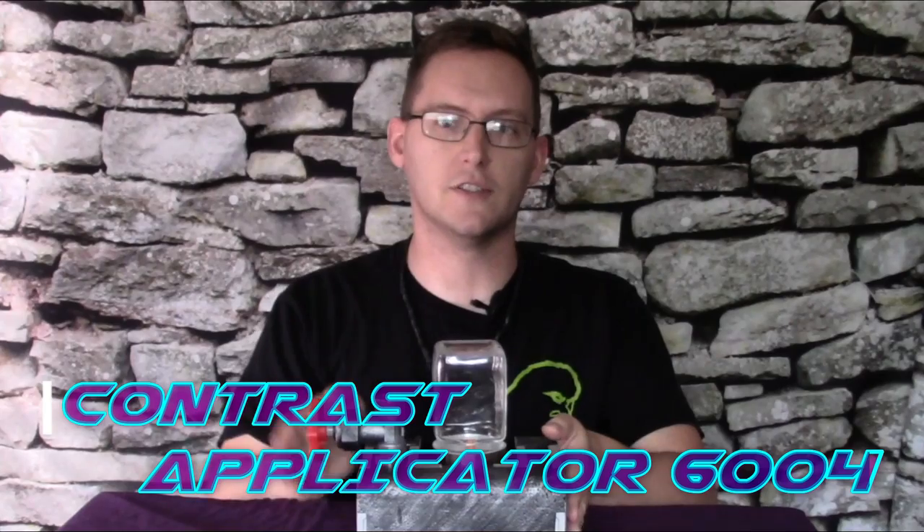This is 2019, so we here at Warbudgies, to commemorate this weekend, would like to present to you the latest innovation in brushless miniature painting: the Contrast Applicator 6004.